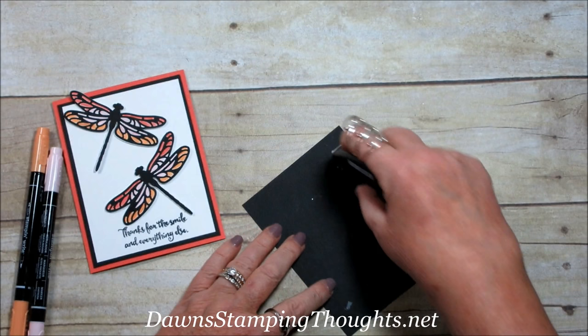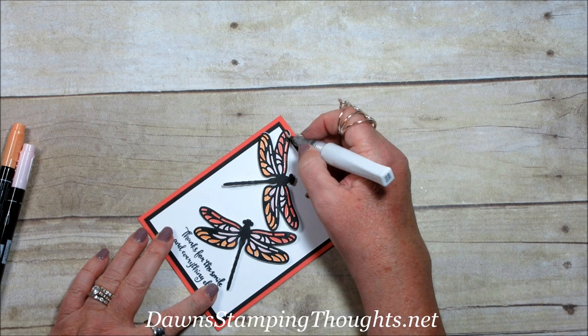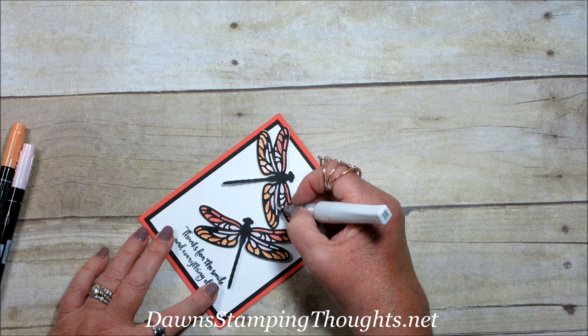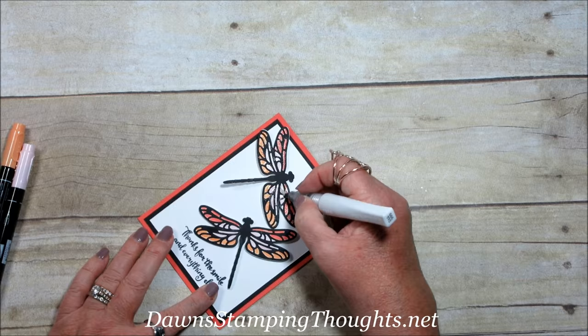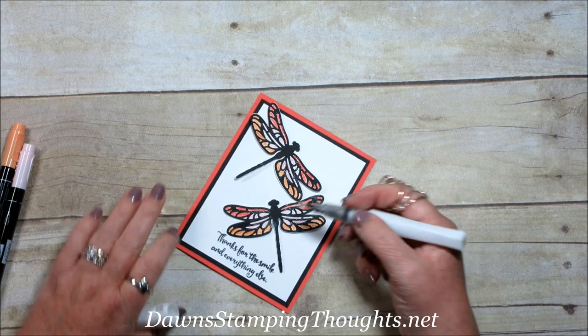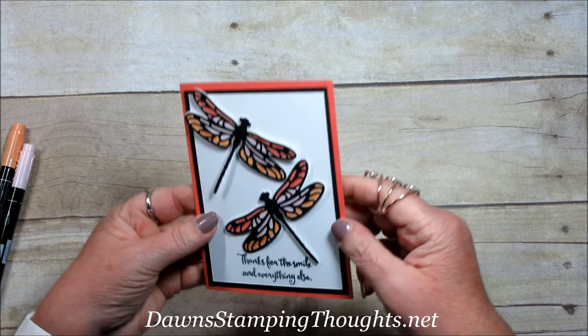So pretty — we're going to put this on the inside. Now we're going to add some Wink of Stella to the dragonflies. When I did my Facebook Live with my team and we made this card together, the Wink of Stella really makes the dragonfly so much prettier. You can also add it to the body of the dragonfly too — I did that on a couple of them. It just adds more shimmer; look how pretty that is — oh my gosh!